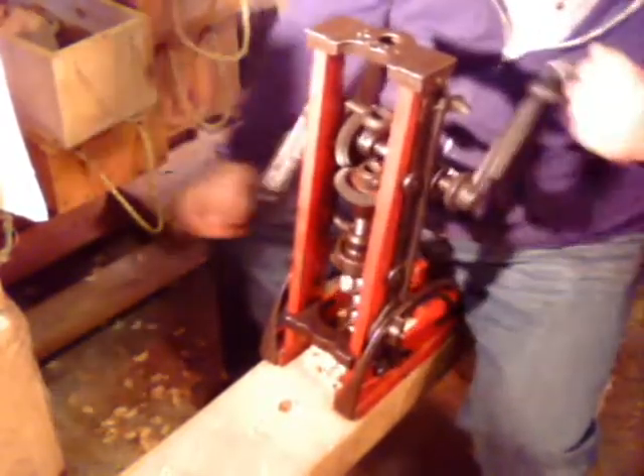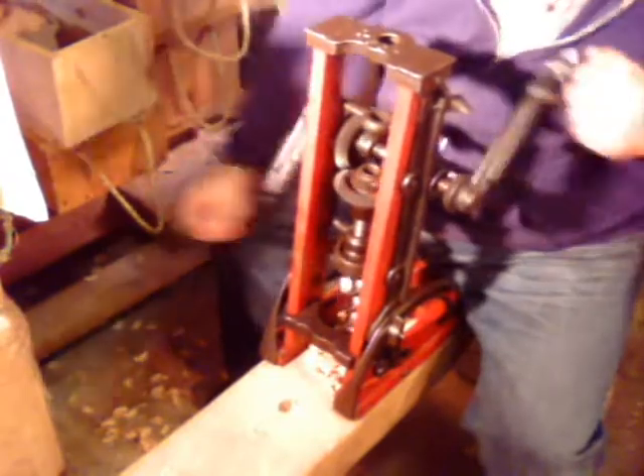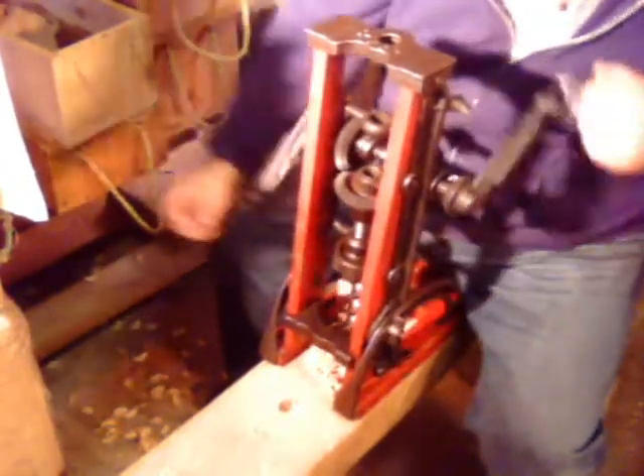The timber I'm using is just a piece of 4x7 eastern white pine. I milled it in July, so it's not real old — a couple months old.